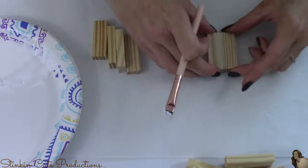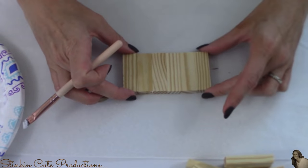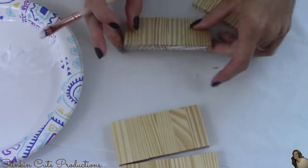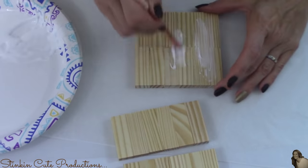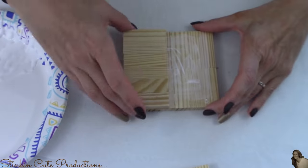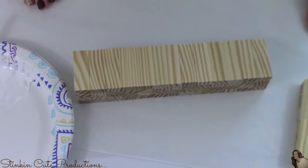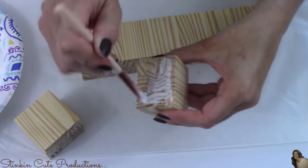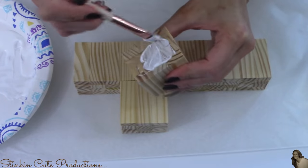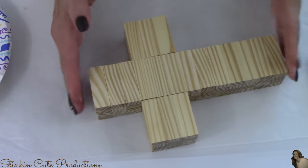Now I'm going to glue together six blocks side by side, and I'll make four sets of six. Once I've got my four sets of six blocks glued together, I'm going to glue two of those sets together side by side. Then I'll add glue on top and place the additional two sets of six right on top, giving us a platform or a base. Now I'm going to glue the two smaller stacked blocks to the sides of the longer 13-block piece, three blocks down from the top on each side, leaving me with this wood cross.